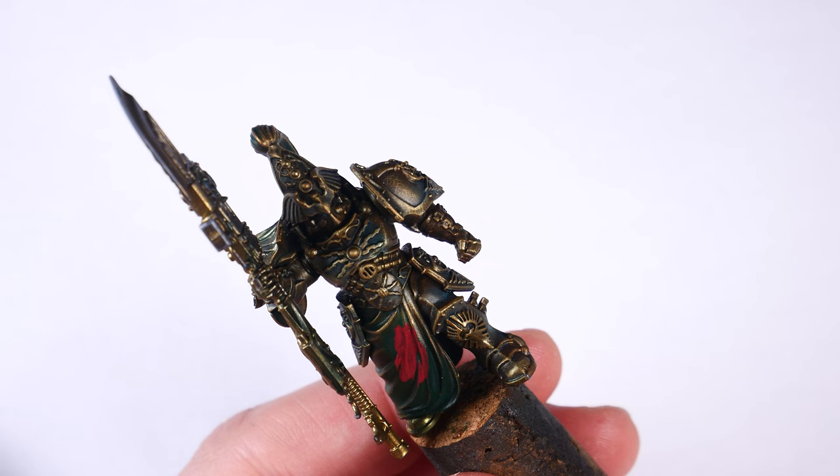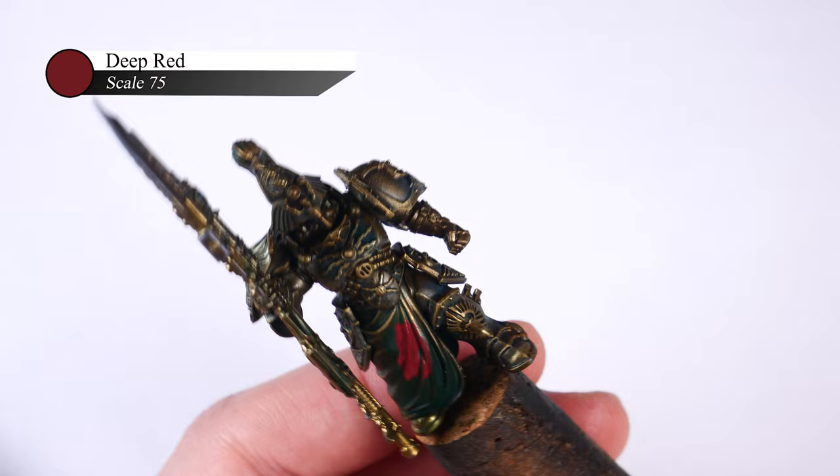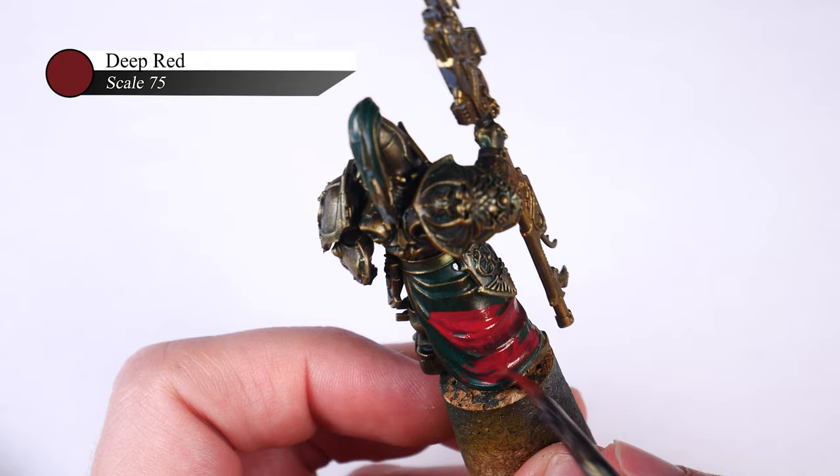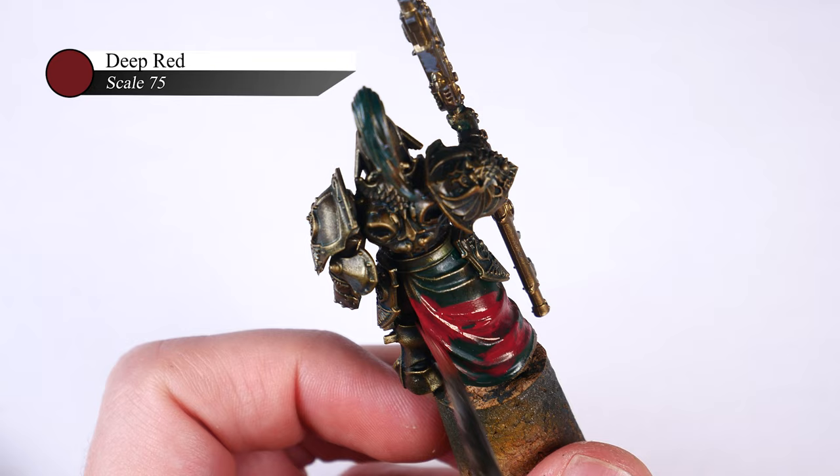To start with, I apply a base coat of Scale75 Deep Red onto my model's cloth. I use Scale75 paints for a lot of my tutorials, as that's what I have on hand and like to paint with, but of course the exact colors don't really matter here, and I think the techniques and workflow shown are far more important.